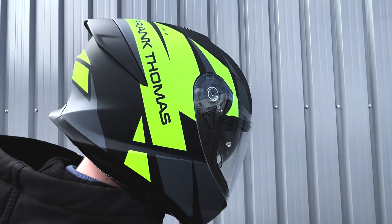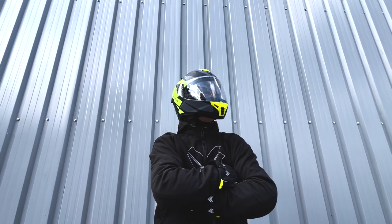As I mentioned before, this is Frank Thomas' new helmet, rated to the new safety standards that are going to come out next year. So if you buy it now, you've got the peace of mind that they are tested to the highest standards possible at the moment.